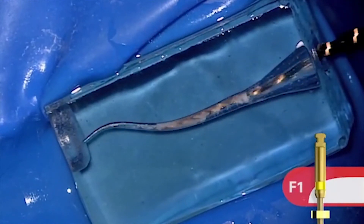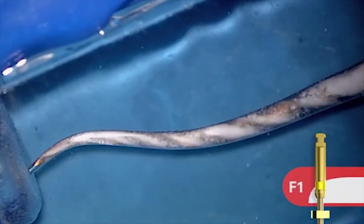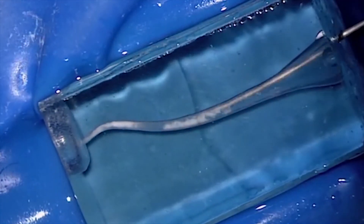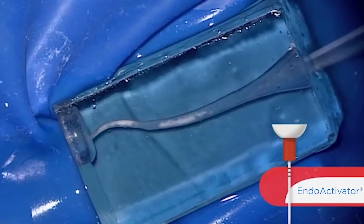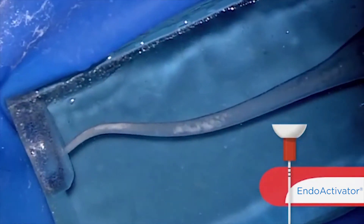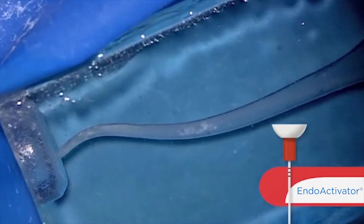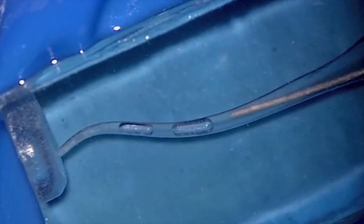Our first finisher is a 20/07 — it's F1. Notice it's loading up right towards its terminal blades and it can walk down pretty easy, crawl around curvature, and achieve length. Again, we have the usual assignment of irrigate, recapitulate, and re-irrigate. I'm again emphasizing that we could recapitulate even with an EndoActivator as a third idea. So we've talked about a stainless steel 10 file and a ProGlider. Here is a polymer, non-cutting, highly flexible tip that can rapidly move debris into solution and very effectively clear the canal so that we can irrigate a little bit more effectively.